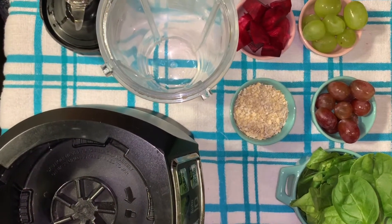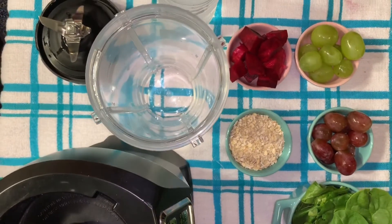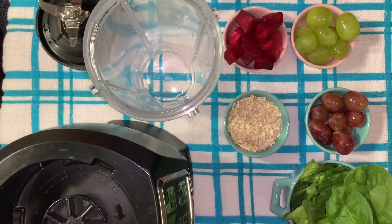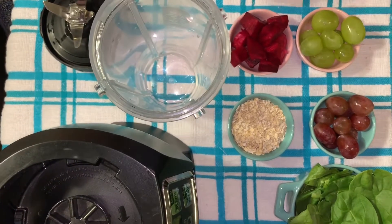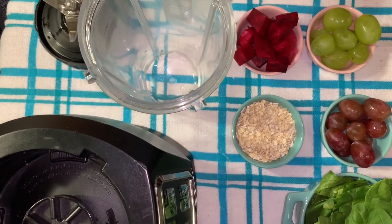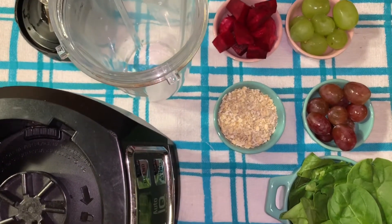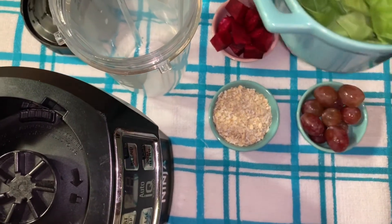Before we start adding our ingredients for our shake, a tip: you can use cold water that has been refrigerated all night so it's very fresh, or you can also add some ice cubes. Puede usar agua fría que ha mantenido en la hielera por toda la noche, o puede agregar unos pocos de hielo. Right here I have a cup of spinach, and that's what we're going to be putting in.